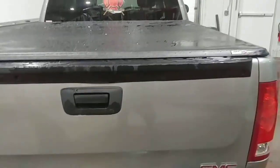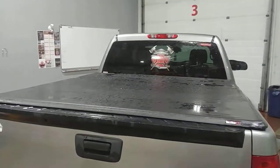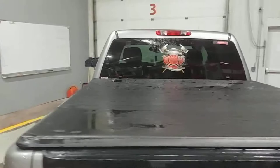As you can see, there's a little bit of snow from around the tailgate. Other than that, this is a very good product. I'd recommend it. It keeps my fire gear dry when I'm hauling it from training to training.